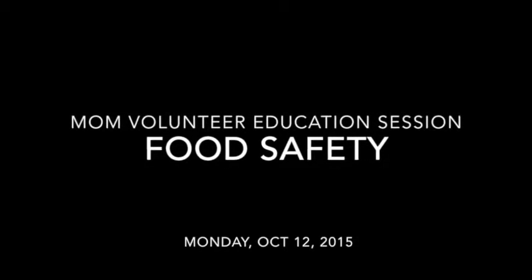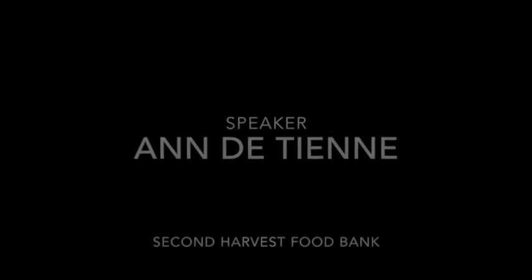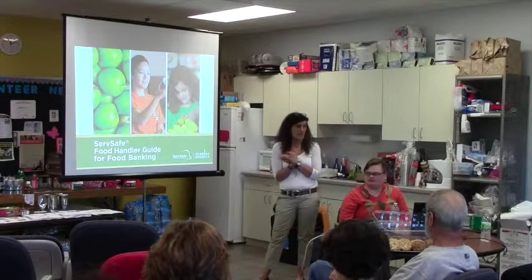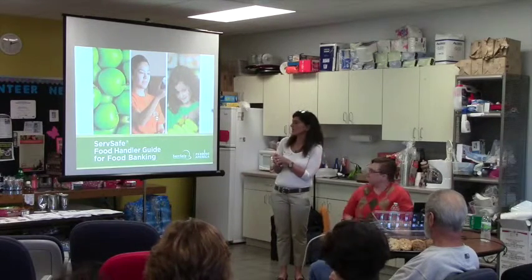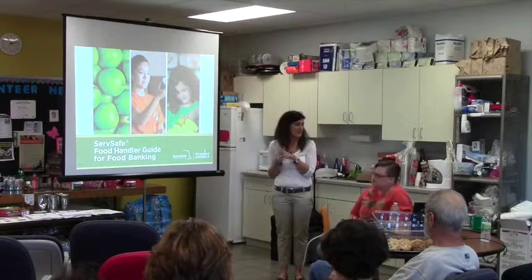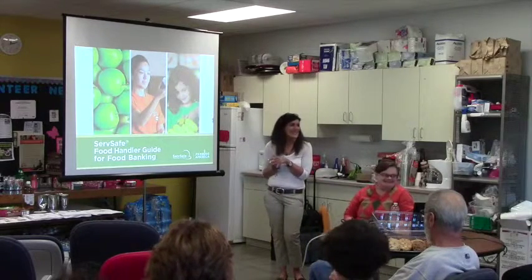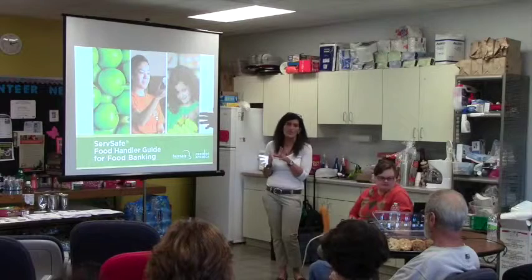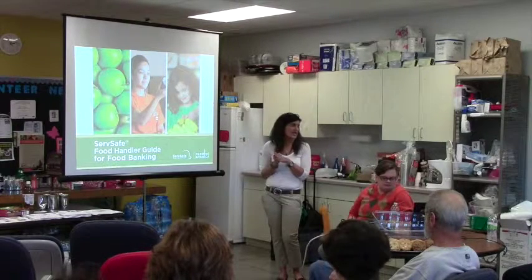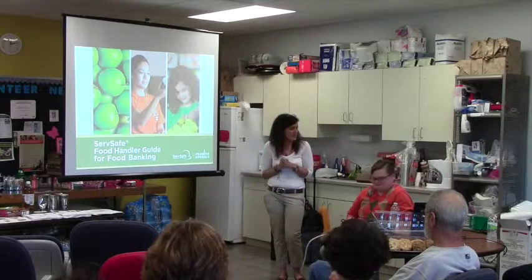Hey everyone, welcome. Thanks for coming to our first volunteer education session. The topic is food safety and we're really fortunate to have Anne DeTaine here from Second Harvest. She is the food distribution manager there — one of the big dogs. The major presentation is three and a half hours but she's going to talk maybe 35-40 minutes or so and then we'll open it up for questions. I'd really like to follow her guidelines.